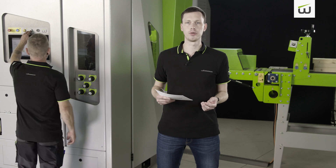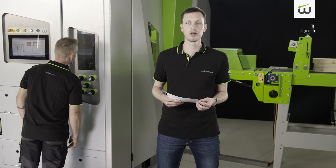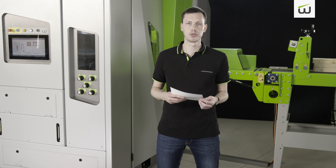Like other sectors, machine and plant engineering has been impacted by the ongoing digitalization, and Wintersteiger is focusing on this aspect in the machinery development. Besides digitalization, the second most important goal was to further improve a very mature product.